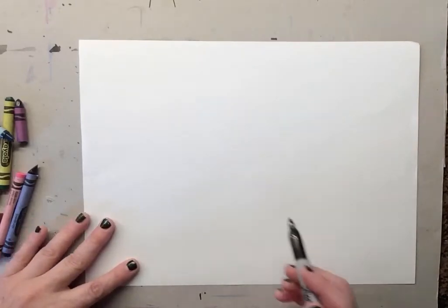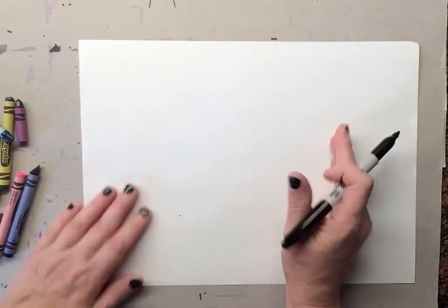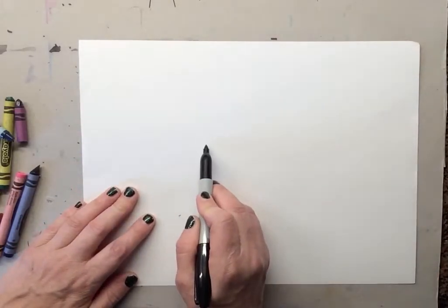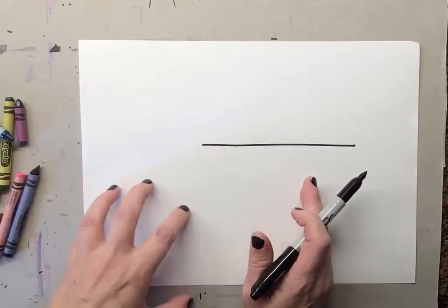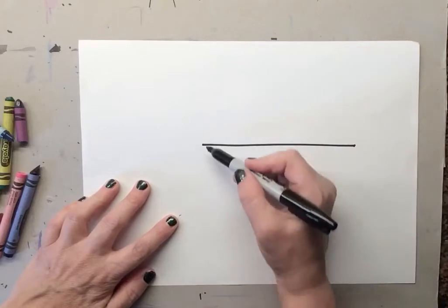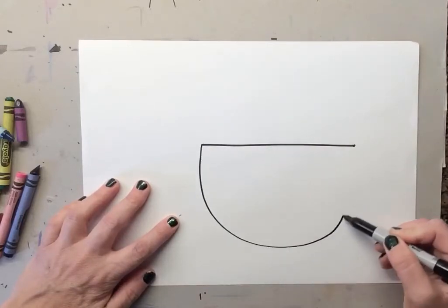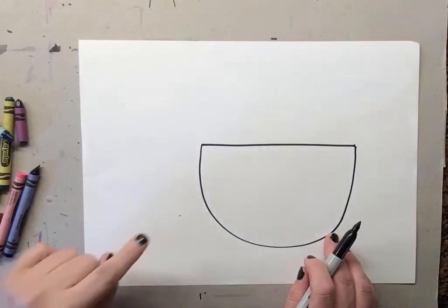We want a nice big cup of latte, which is a coffee. Let's start out with a straight line across — we're gonna leave a little room on the side because we're gonna add something there, but make sure you have enough room over here. Now you're gonna make a U shape — make a big U.